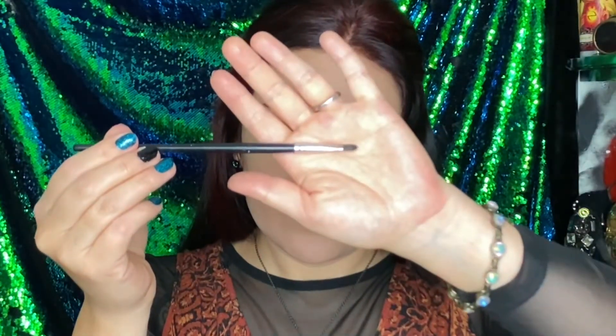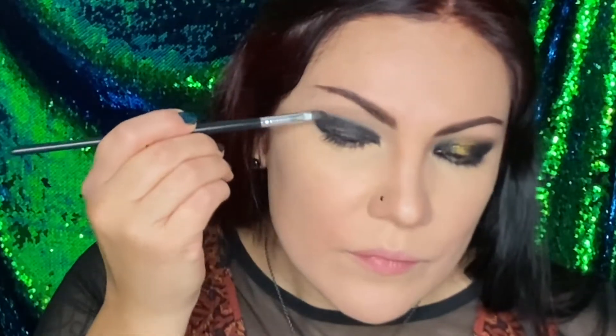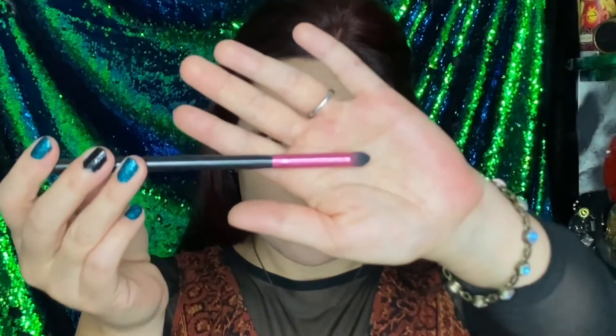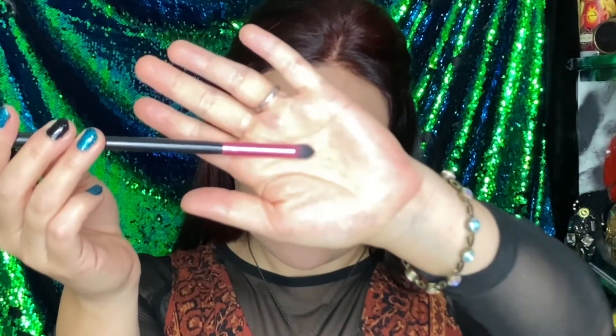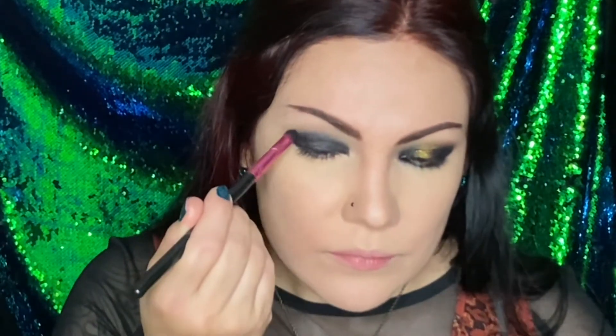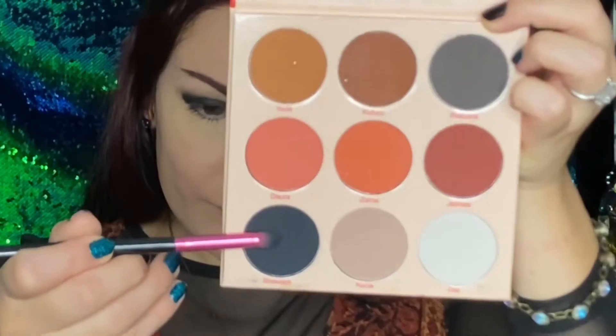Now, taking a detail brush, we're going to smooth it out so it's not so harsh, but more blended. And taking a pencil brush, we're going to blend it again around the edges. Now we're going to go into the black with that same pencil brush and apply it on top of the eyeliner to further darken and to set it.